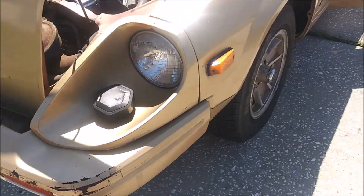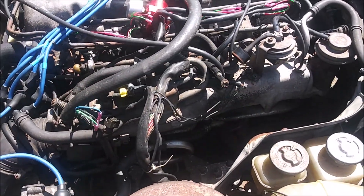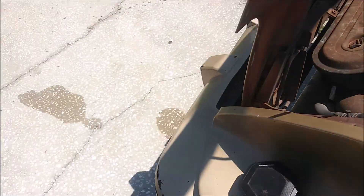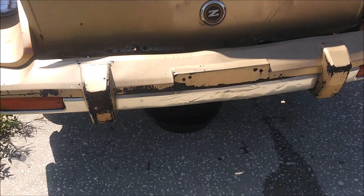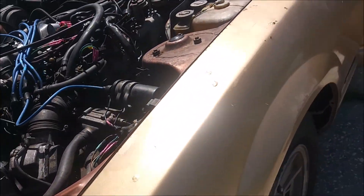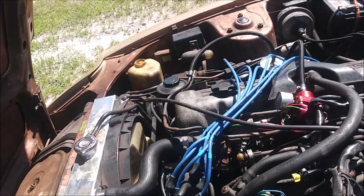Working on the Z today. This is the first day of doing head gasket replacement and cylinder head replacement as well. A little background information: this car has an overheating problem, and I've discovered the head gasket is the problem — it's getting combustion gases into the cooling system.